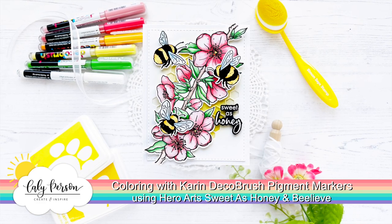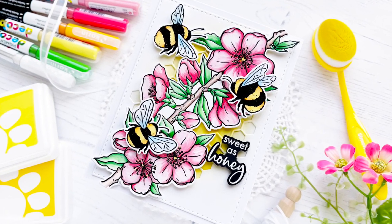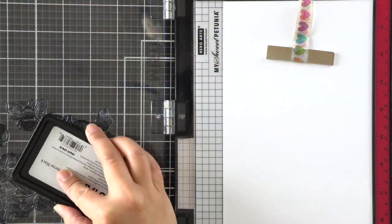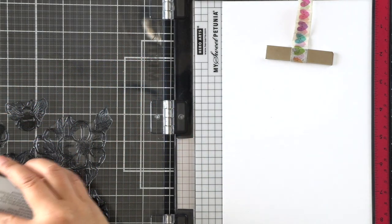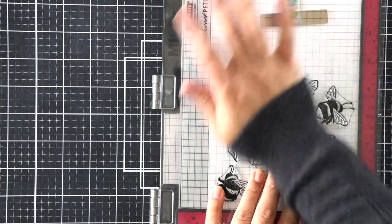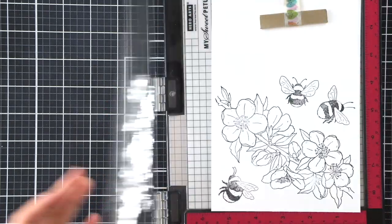Hi friends, this is Callie. Thanks so much for being here with me today. I have a special project to share — we're coloring with Kareen Deco brush pigment markers. I think this one's a little intimidating for everyone, including myself. This is my first time using these markers. They are paint markers, so the technique is going to be a little bit different. Bear with me as we explore these markers together.